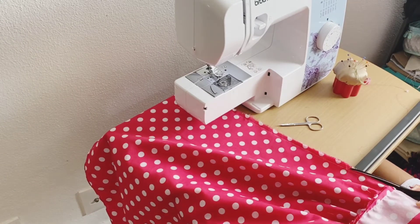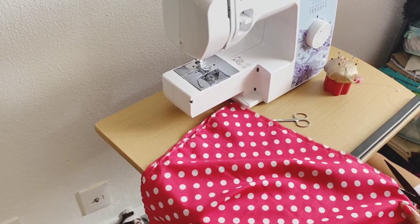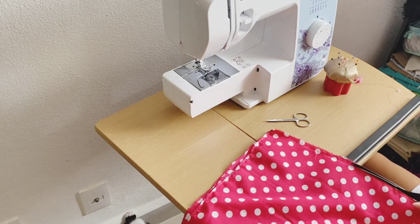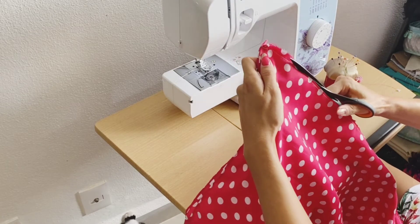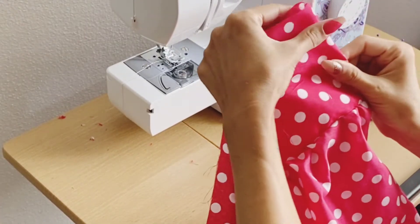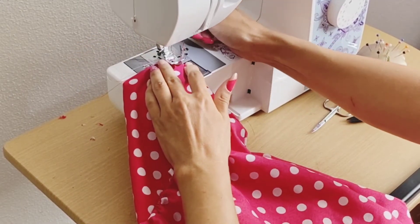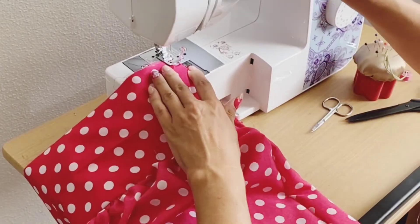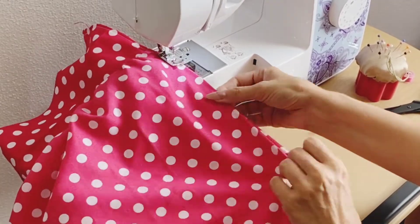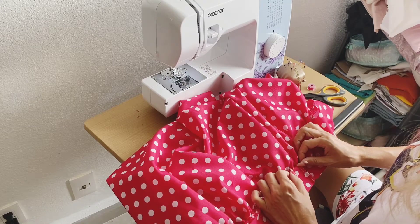Here I'm cutting the excess fabric, keeping it close to the seam. Once I do that, I'm going to flip it inside out and sew along that line again. If it's easier for you, you can press it with your iron to make it straight — I'm lazy and it worked fine.